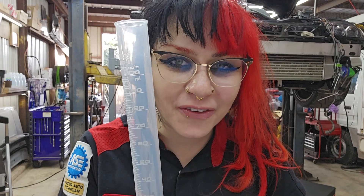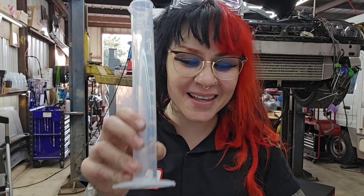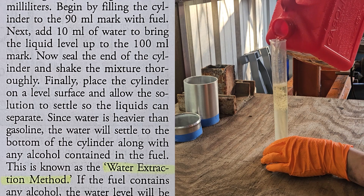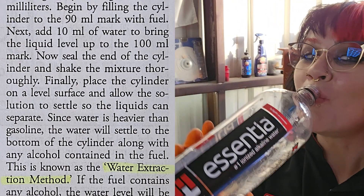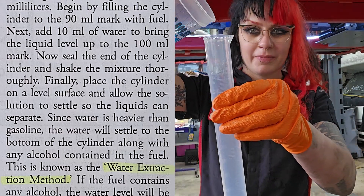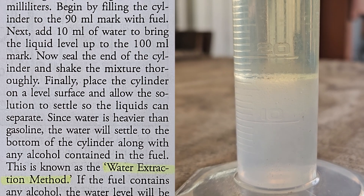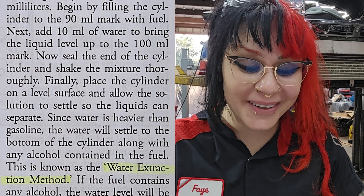To check fuel quality, you'll need a glass cylinder graduated in milliliters. I did buy a glass one first and I broke it, so we're using plastic today. I didn't even get a chance to use it before I broke it because I'm a little clumsy. I'll link this in the description below. Begin by filling the cylinder up to the 90 milliliter mark with fuel. Next, add 10 milliliters of water to bring the liquid level up to the 100 milliliter mark. Now seal the end of the cylinder and shake the mixture thoroughly. Finally, place the cylinder on a level surface and allow the solution to settle so the liquids can separate. Since water is heavier than gasoline, the water will settle to the bottom of the cylinder along with any alcohol contained in the fuel. This is known as the water extraction method.